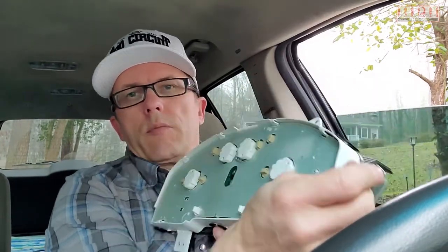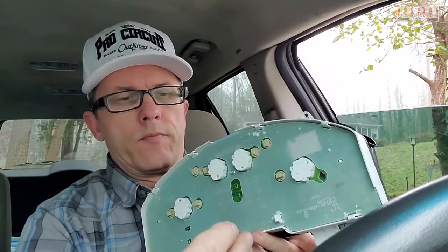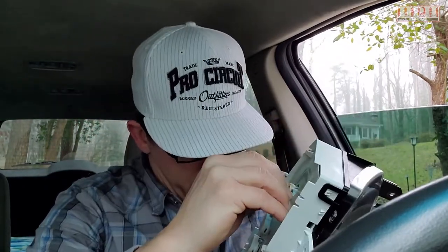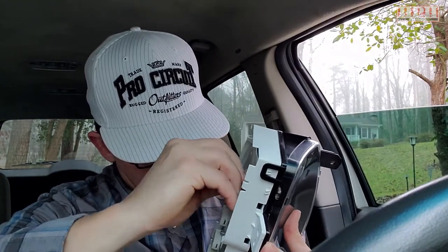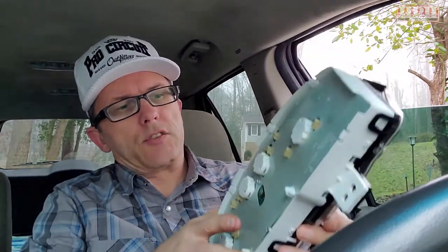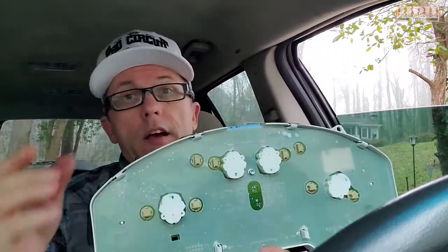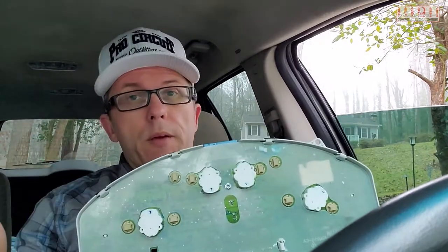For this one it's going to be this little guy right here. You'll match the tabs up with the little slots — it's pretty basic. A little push and then a half of a turn and it sets in place. There you go.